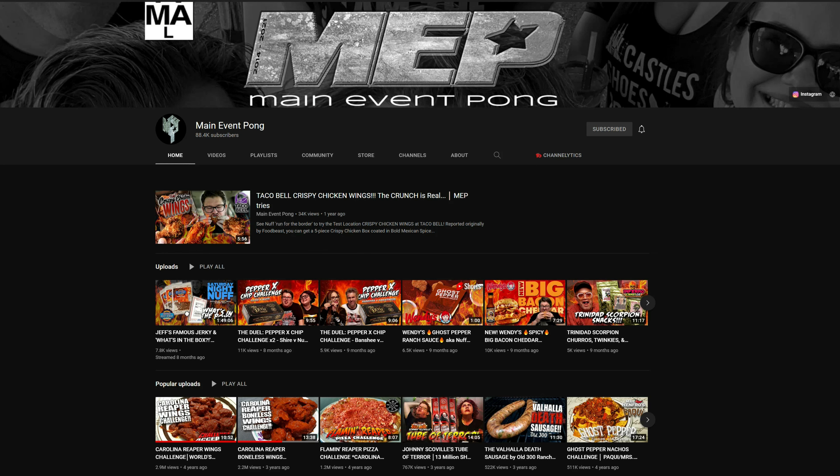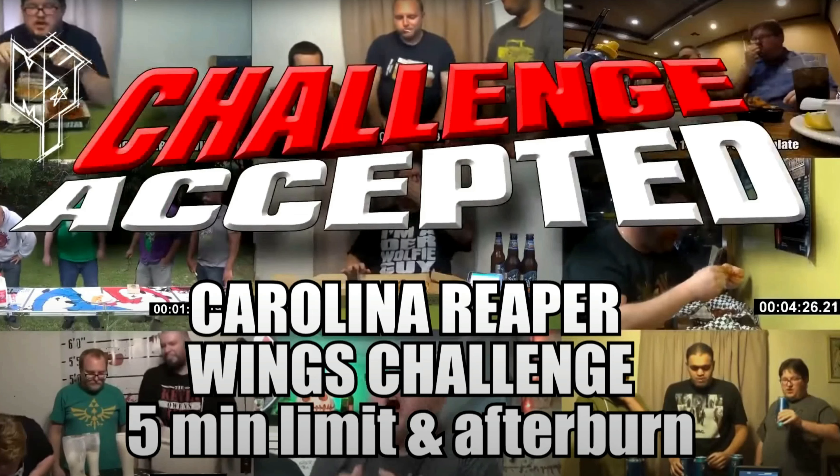Welcome back. This is the Carolina Reaper Wing Challenge. I did see this on Main Event Pong's channel. So once you're done watching this video, go over and check his out. I'll put the link for his video in the description.